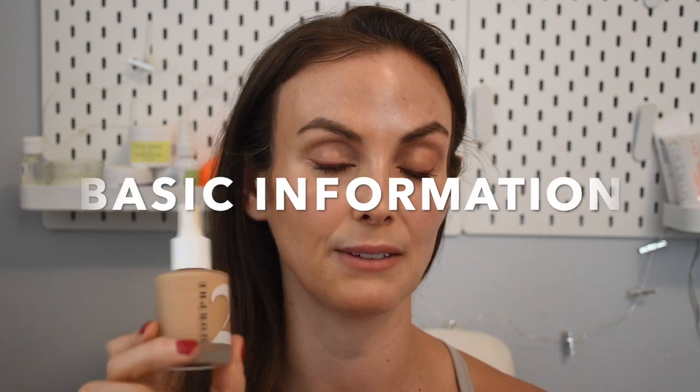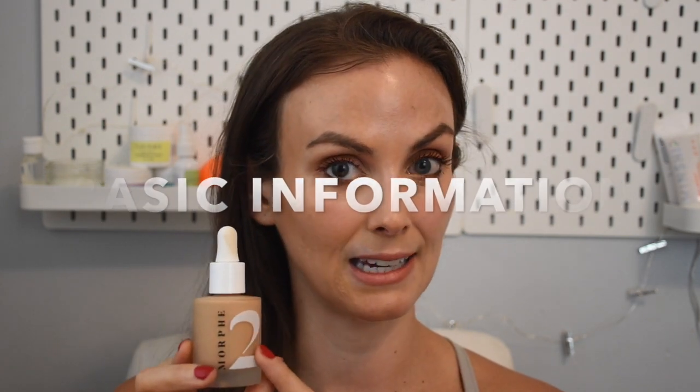So just a little bit of basic information on the Morphe 2 Hint Hint Skin Tint. It comes in 20 shades and retails for $17. Within the 20 shades, they have five different levels.